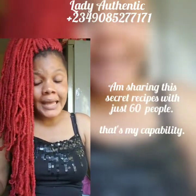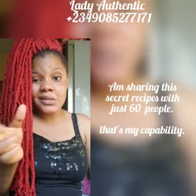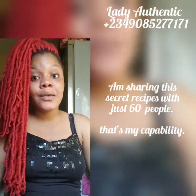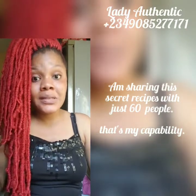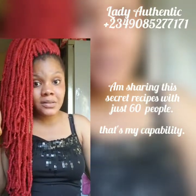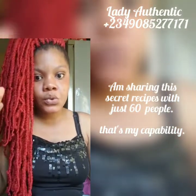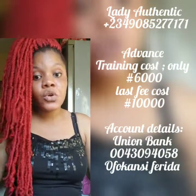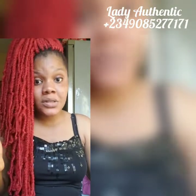My existing students — I gave them a little extra discount on this, so they are already paying and they are part of the 60 people. So please, I beg you, if you're interested in this Snow White Luxury Set, don't keep waiting. Take advantage of this opportunity.